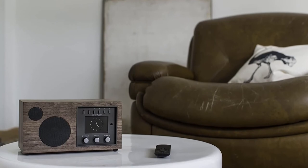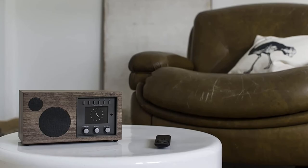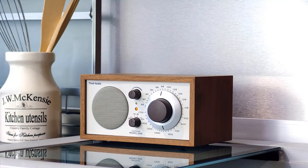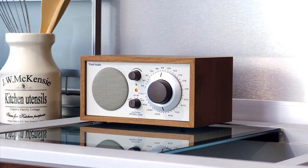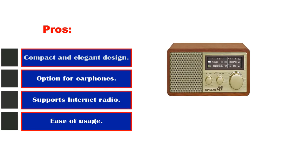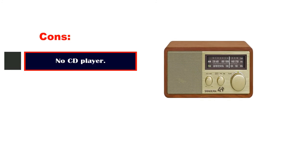It also has an alarm function. The visual display feature shows details about the song like the artist, lyricist, and album. It misses the bass you find on Bose, but still does an outstanding job producing pleasing audio quality. You can plug in your earphones for private listening. It doesn't have a CD player, so you can't play CDs on the Como Audio Solo. Pros: compact and elegant design, USB port, supports internet radio, option for earphones, ease of usage. Cons: no CD player.